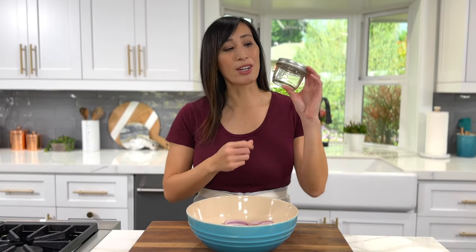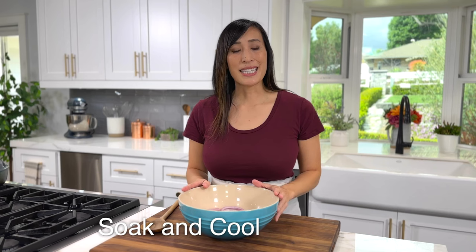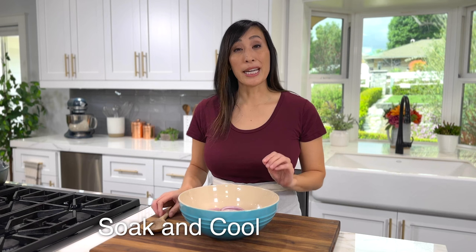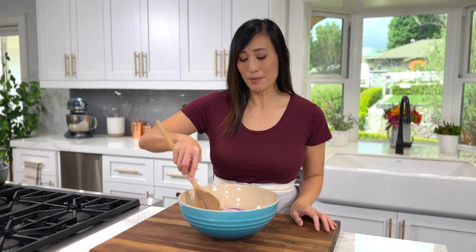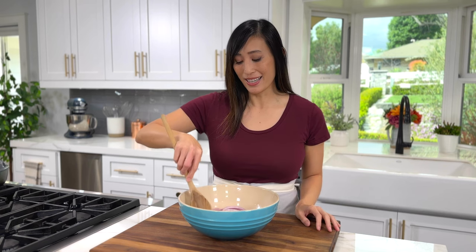If you're making these in advance and want to make a batch to enjoy throughout the week, you can add the onions to jars — these are eight ounces in size and you'll need two or three — then just pour the pickling liquid on top. Let them sit for about 30 minutes at room temperature, checking every 10 minutes to press down and submerge them so they have full contact.